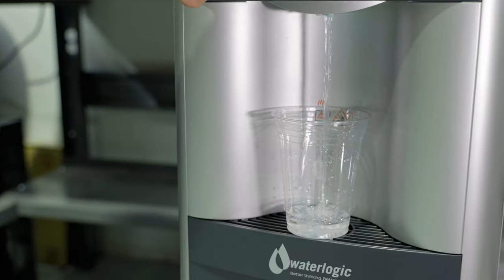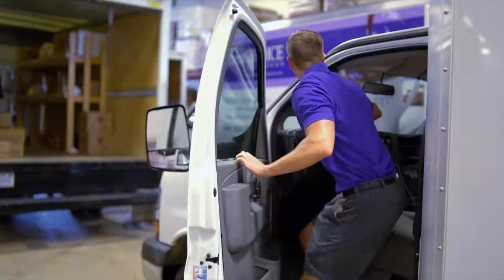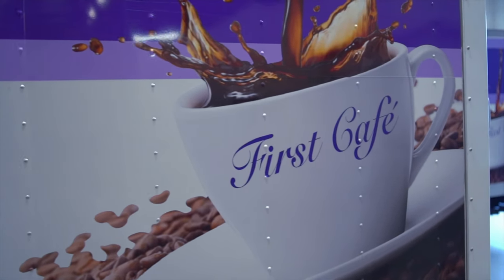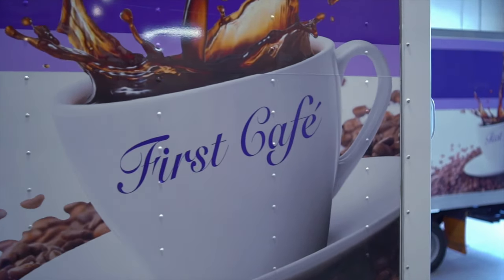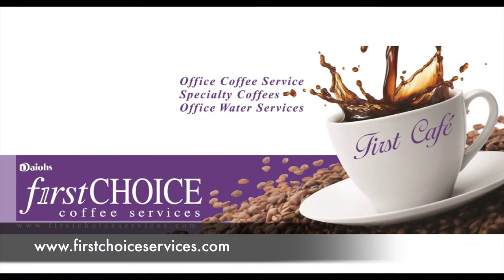The only thing left to do is test dispense a glass of water. With our Protection Plus program, your staff and guests can be confident their drinking water dispenser is sanitized and ready for continued use. For more details, contact your local First Choice Services representative.